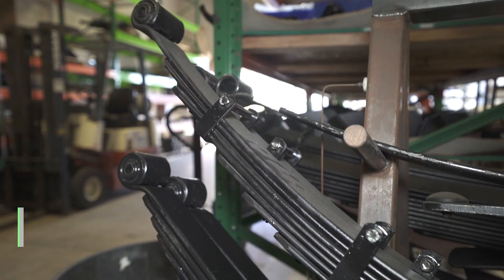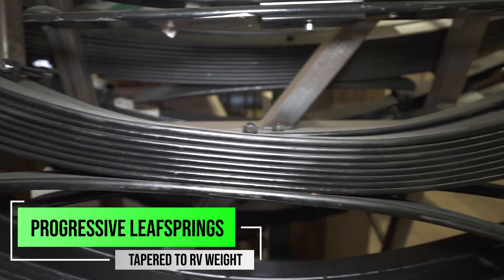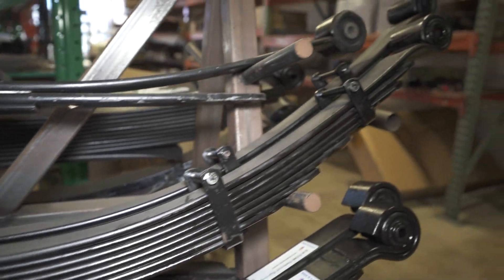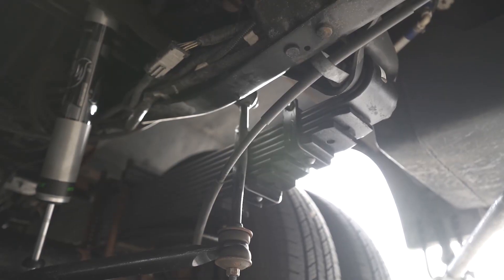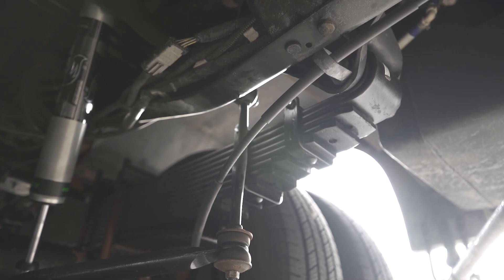Another big thing about this kit is we put a whole new set of leaf springs in the rear of it, tapered to the weight of the RV. That's really a key component to any of our suspension packages, because having the right leaf spring is going to make all the difference in the world. The springs are built to the weight of your RV — that's the one key takeaway I want you to understand. We're not modifying your springs in any way; we're putting a completely new set of springs in there.